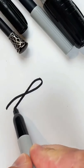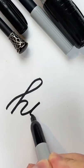I'm going to teach you calligraphy in 15 seconds. Write any word in basic cursive.